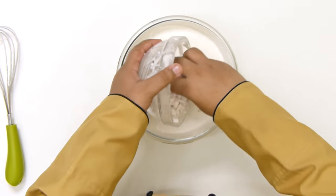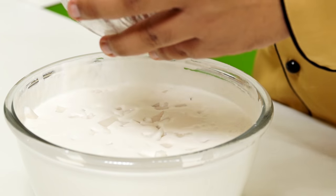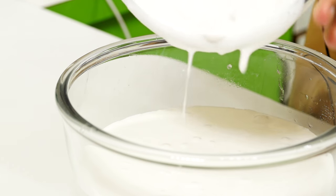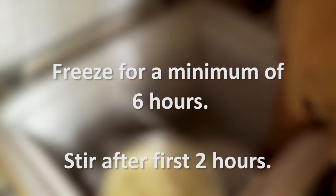All the ingredients are well mixed. Now we are going to add in the chopped tender coconut flesh. You can add this now or after half-freezing the ice cream. I prefer to add it now and then mix the ice cream once after it is half frozen, about 2-3 hours later — that will ensure it is well distributed. Let me transfer this to a bigger bowl so that it is much easier to transport to the freezer and it freezes faster as well. So the ice cream is all ready to go into the freezer.